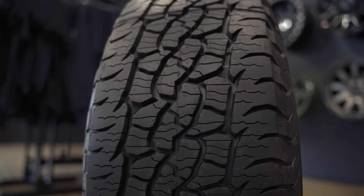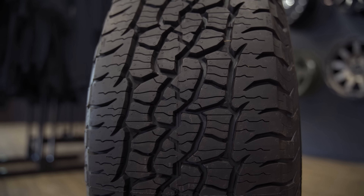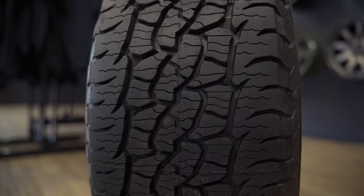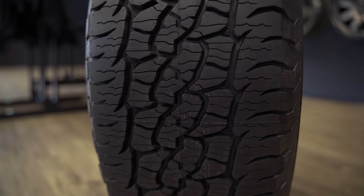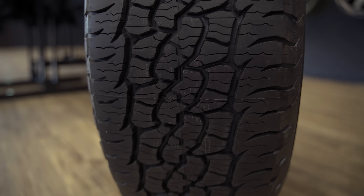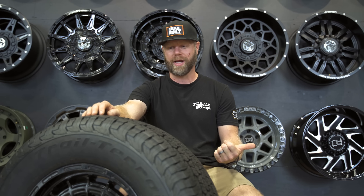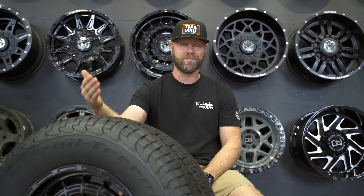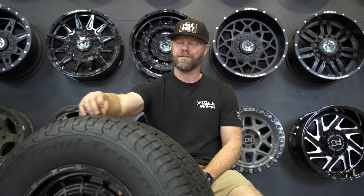With the continuous shoulder lugs and the way the tread lugs are positioned on the center of the tread, it gives a really quiet ride performance. And then with all the siping and the different tread voids, it's going to give extra traction in more severe weather situations, regardless if it's rain or even off-road — sand, mud, dirt, gravel. The extra siping and tread voids are really going to help with that additional traction.